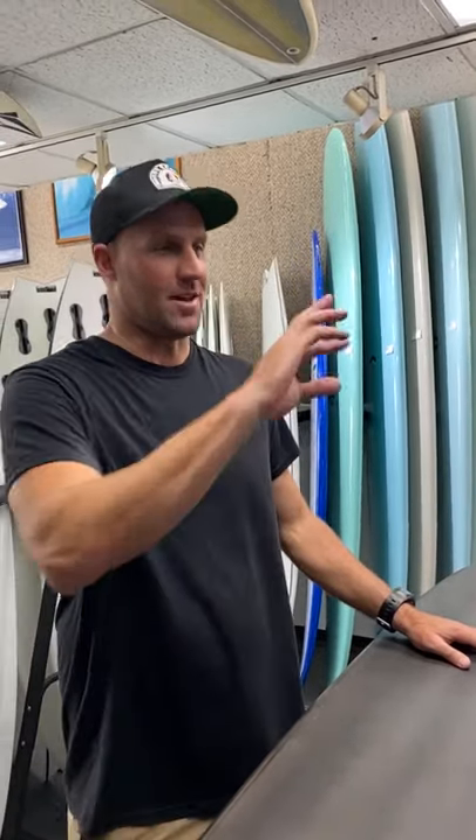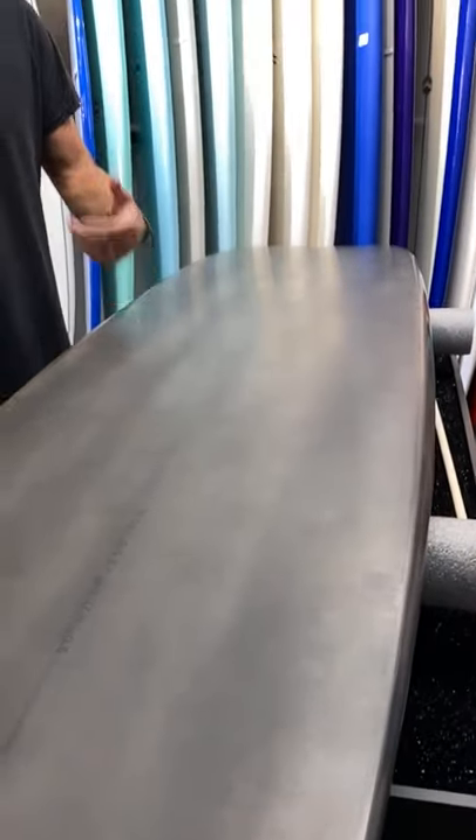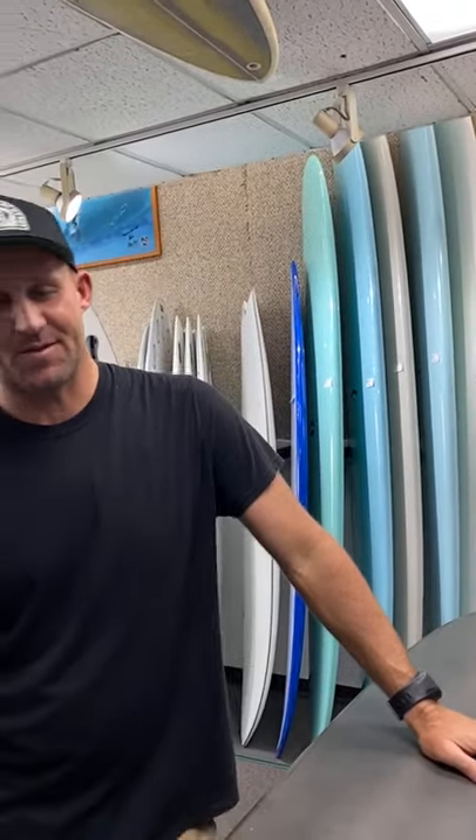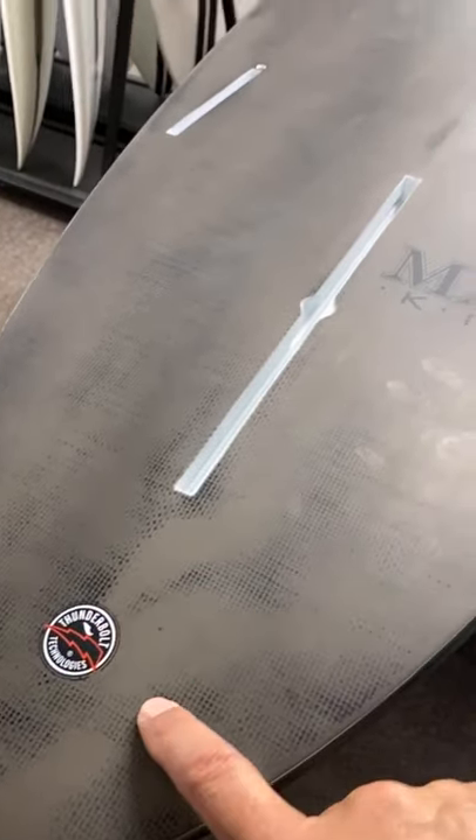It's similar to a John John Florence set but in small to medium - more drive. When I get on this thing I want it to just fly, really use those side fins to generate momentum. This board comes in just 9.0 - this is my stock everyday contest board. It's what I won my three or four titles on, tested and proven. It comes in the carbon which is the black Thunderbolt technology, and then the Xeon which is the red - the red just has more flex, the carbon's a bit stiffer.